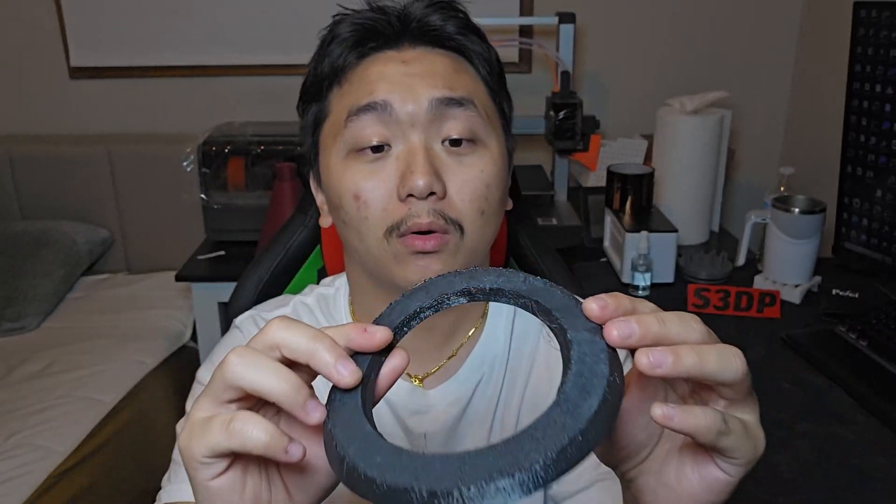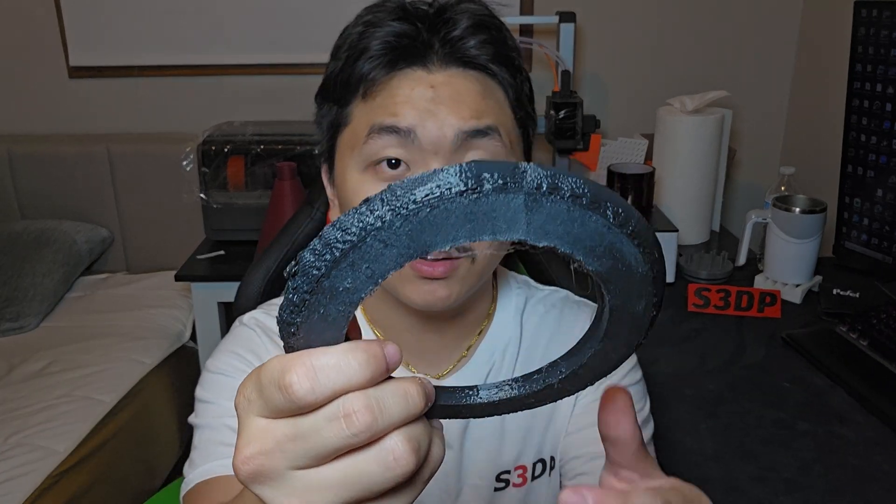The other day I tried to print this — it's flexible PLA. I tried printing it with my K1 Max and I got this terrible result. I was wondering why in the world would I get this kind of result when the K1 Max can print so many materials — ASA, ABS, PP, and nylon — but can't print flexible PLA, even though it prints TPU perfectly fine.